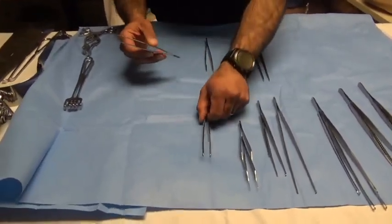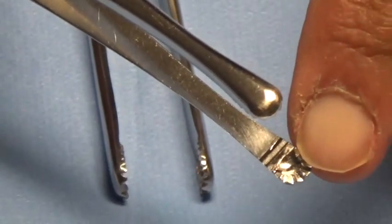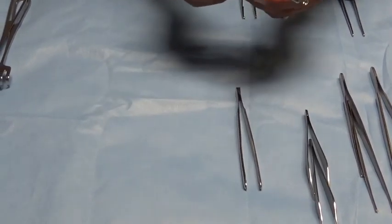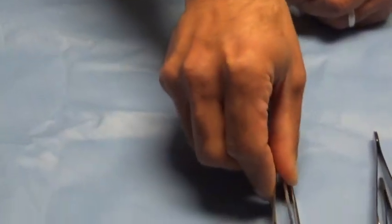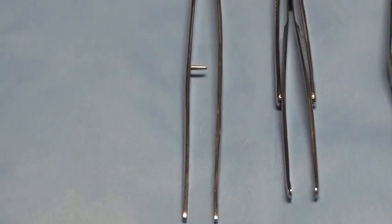The next set of forceps are called Russian forceps. Notice the Russian forceps have a rough surface and a small cupped surface at the end — it's really a cupping and debriding type forceps. Russians are frequently used to remove clots, evacuate loculated purulent fluid from abscess cavities, or scrape out abscess cavities. These are short Russians; they do come in a long variation as well.